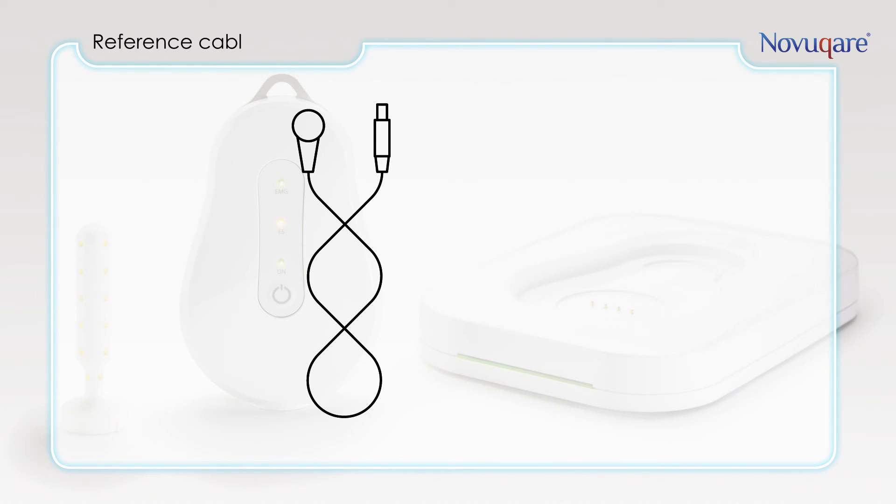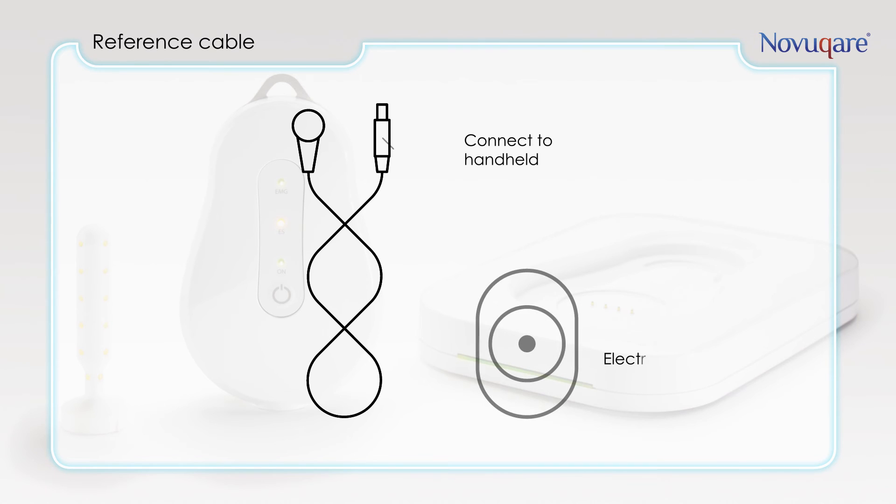The reference cable and electrode are needed for grounding the handheld to the patient's body and for safety reasons. Furthermore, the reference electrode is used before the start of every measurement and stimulation to calibrate the system.